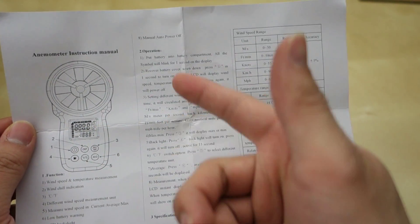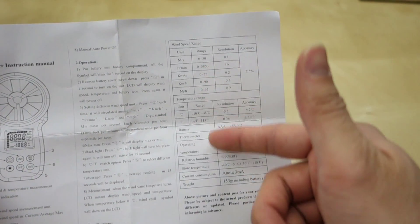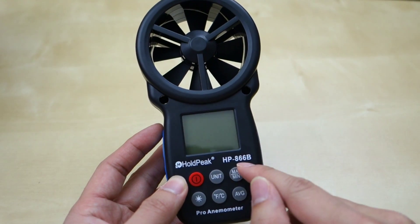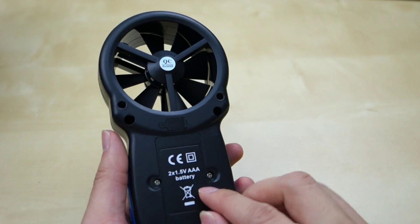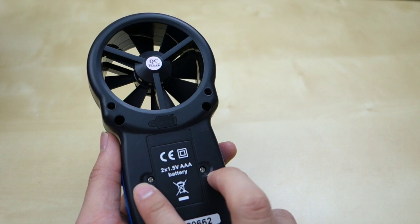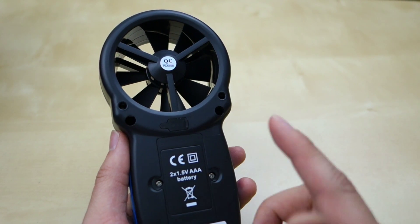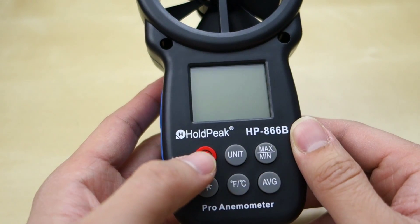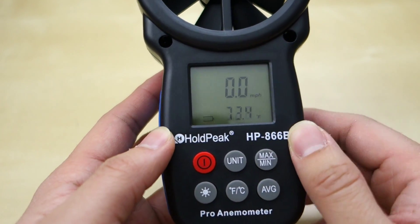It's a pretty simple diagram. The model here is HP-A66B from Holdpeak. On the back you have a battery compartment — you need to take out two screws. Inside are two AAA batteries that are actually included. They're in plastic wrap; just take them off and put them back in and they're good to go.